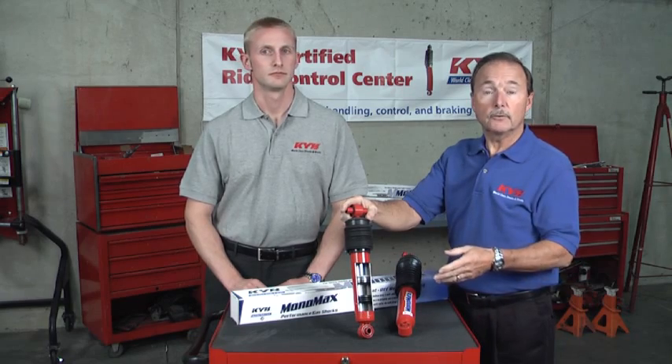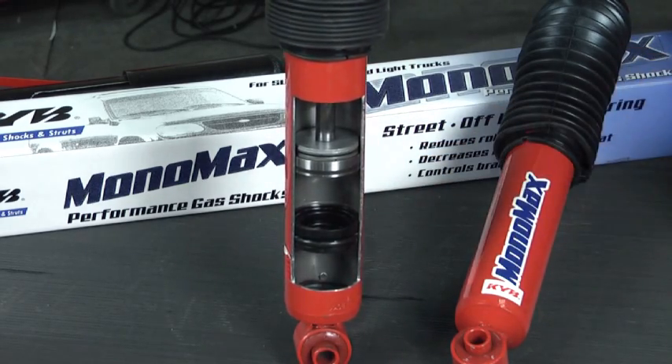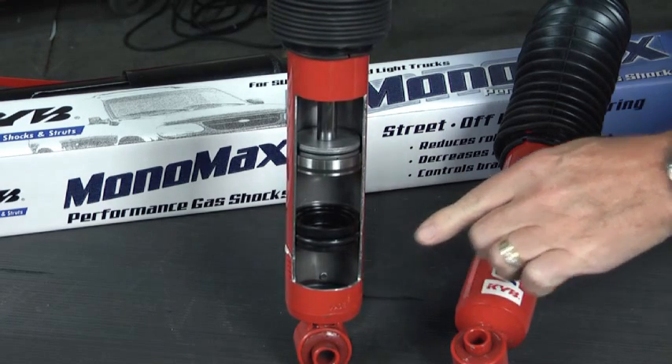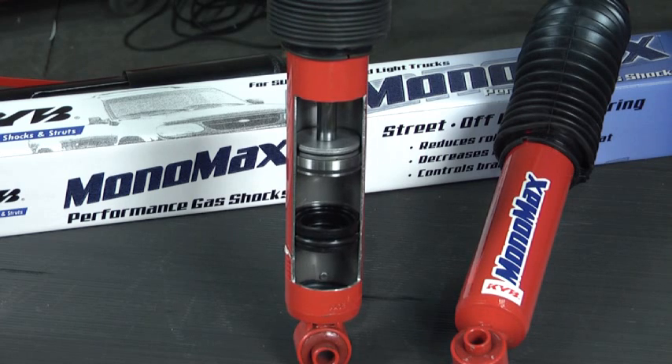Then there's the monotube design advantage. This single cylinder fluid only area creates a quick responsiveness, and this separate nitrogen gas high pressure chamber adds performance whenever you need it during harsher driving conditions.